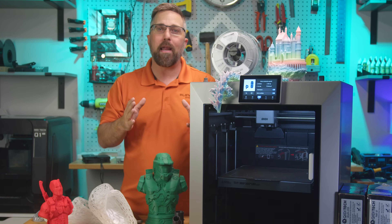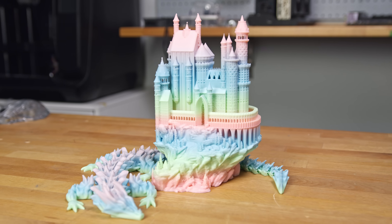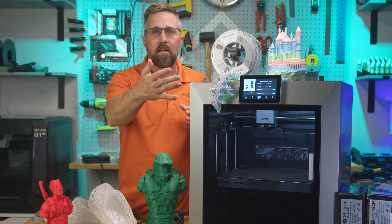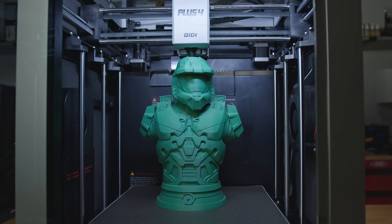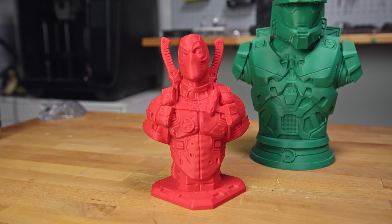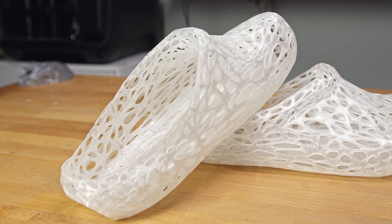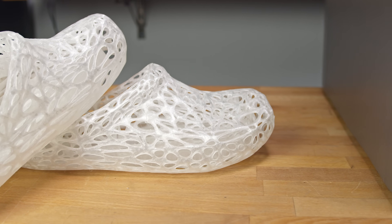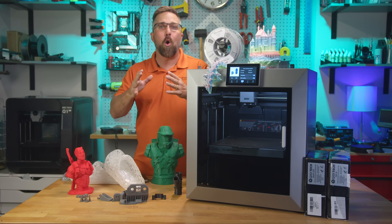Outside of the high-temp stuff, the Plus 4 handled everyday materials like a champ. I printed a Fantasy Castle and a Segmented Dragon in Creality Hyper Rainbow PLA using the generic PLA profile — both came out great. I used the same profile for a Bambu PLA Master Chief bust and an Elegoo Rapid PLA Deadpool bust with no tweaking required. Just for fun, I printed a full set of Crocs in Overture 95A TPU using the default TPU profile. While the print wasn't perfect, it finished without any major problems — impressive for a large, flexible print like that. Every material I threw at this machine printed well, and every part came off the plate ready to use.